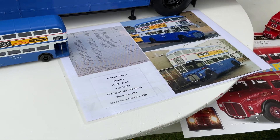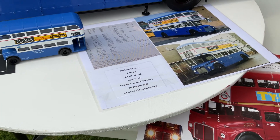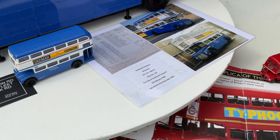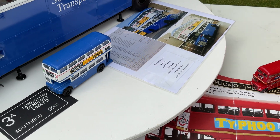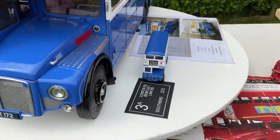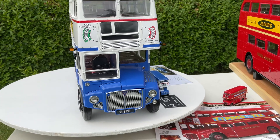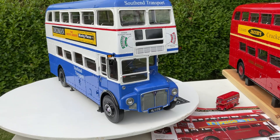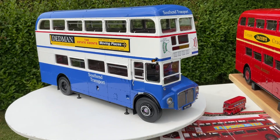South End Transport Routemaster show bus VLT 172, RM 172, fleet number 102. The first day in South End Transport service was 7th of February 1987, and the last day was the 31st of December 1993. It was their show bus — they showed it all over the place and actually won some trophies with it at various vintage vehicle rallies and shows.